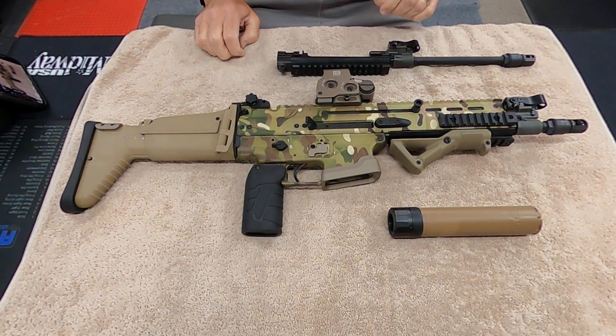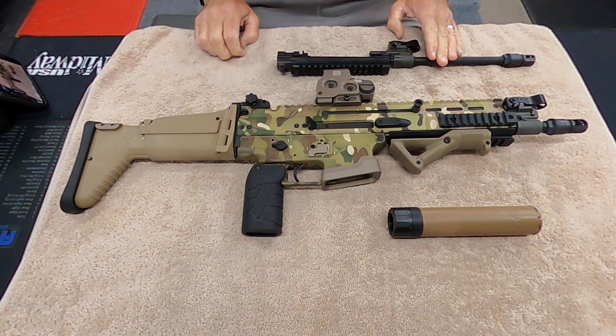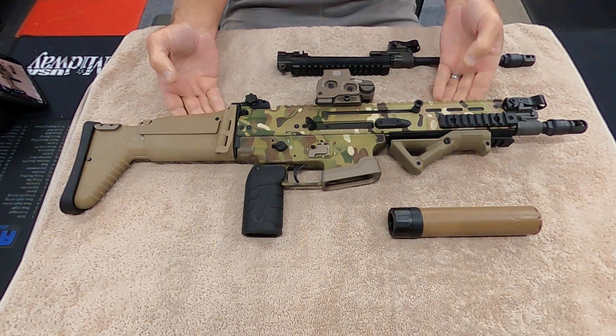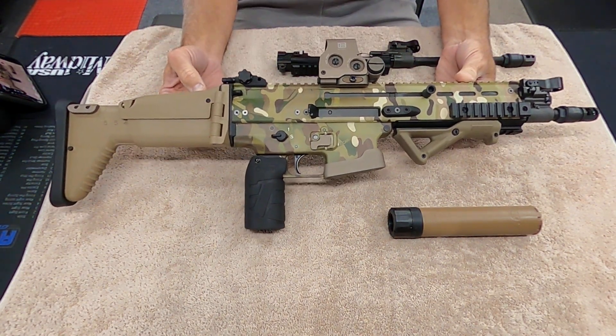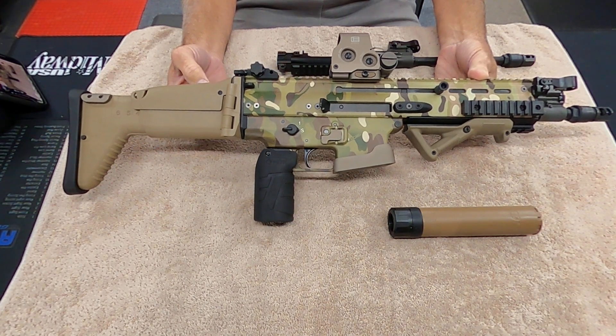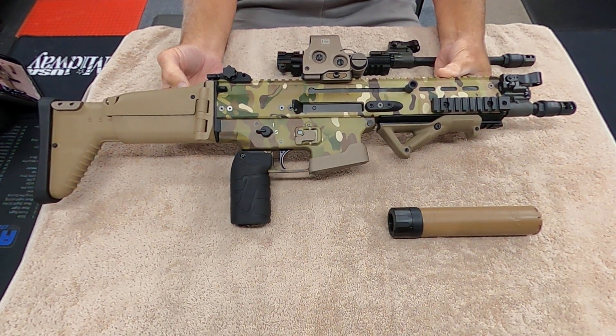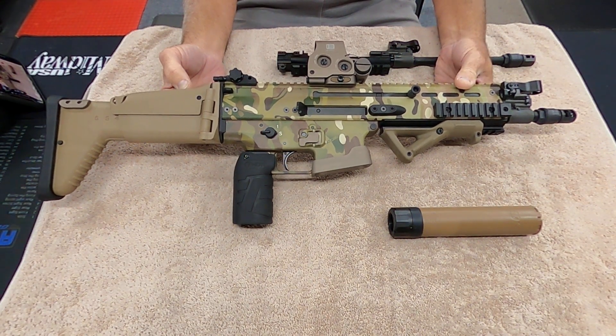Hey everybody, welcome back to Doc G's Reloading. Today I just wanted to show the short barrel rifle — I put a 10 inch barrel on my 16S. I got my tax stamp a little while ago and put the 10 inch barrel on it.